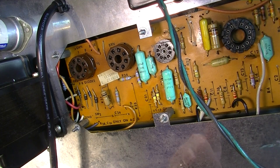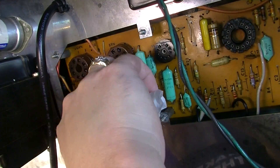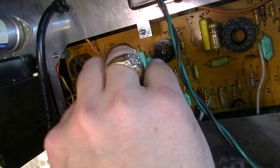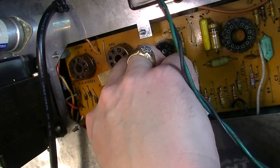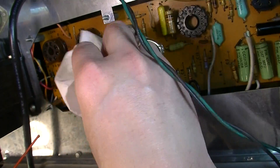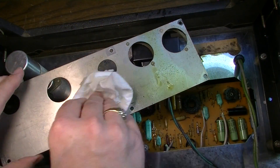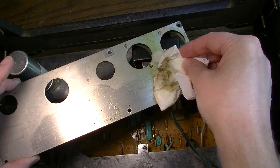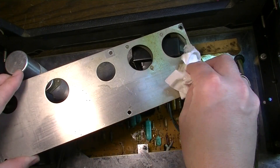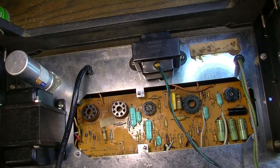We're going to go ahead and clean all this up — I'll spray it out with some cleaner. There's not very much on the top side, just a little bit.